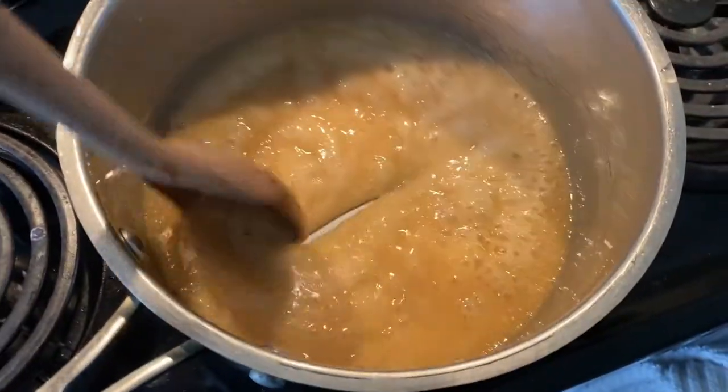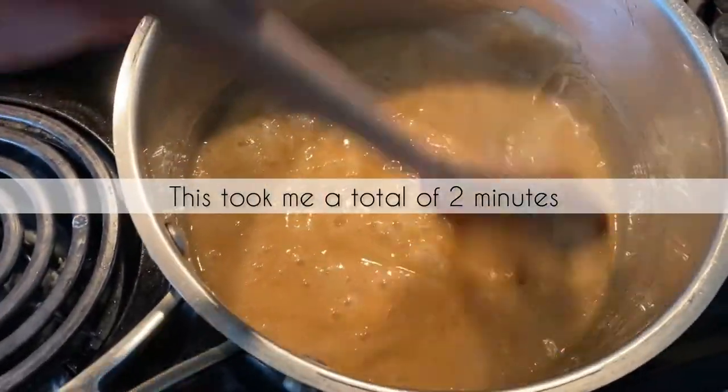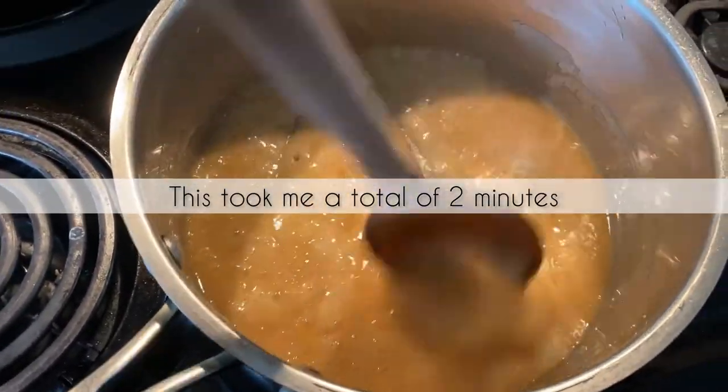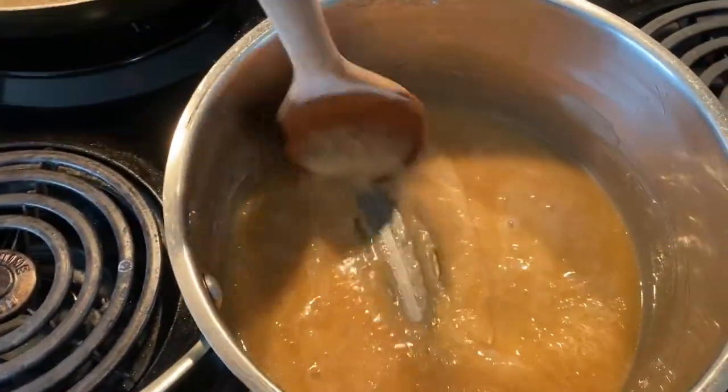This got brown really, really quick, so I took it off the burner. This is perfect, just like this. Now we're just going to add this over the mac nuts.